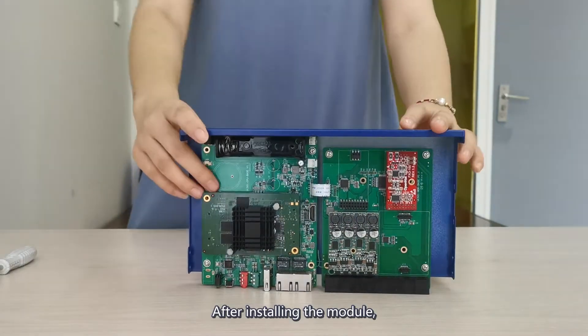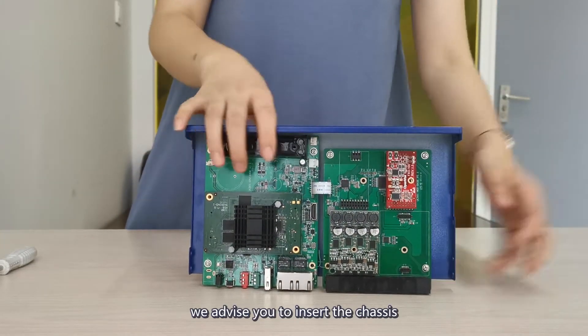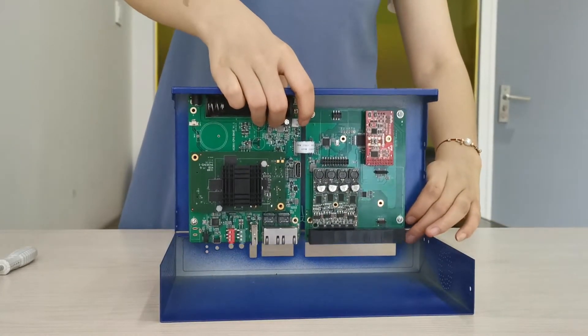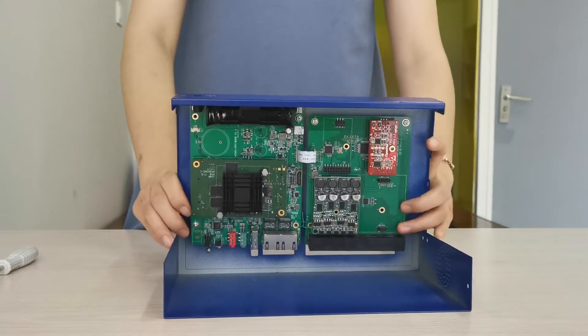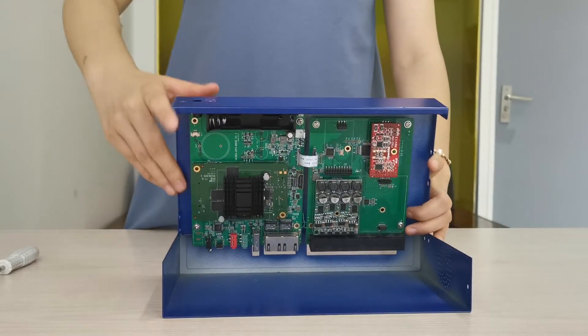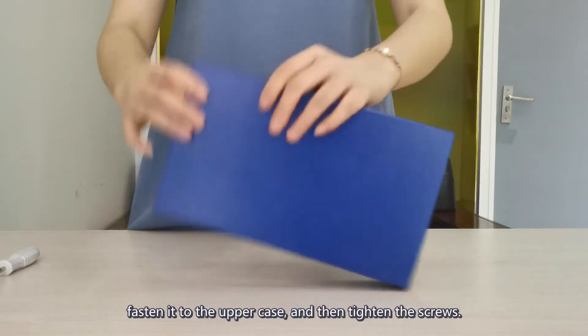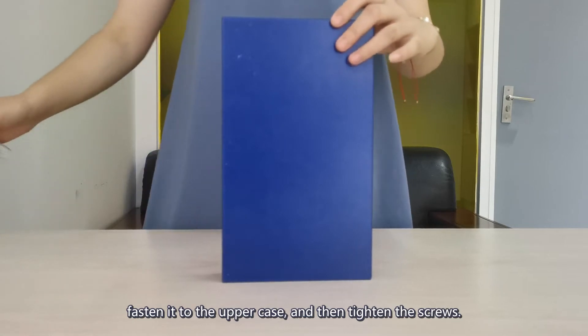After installing the module, we advise you to insert the chassis vertically like this. First, fasten it to the upper case and then fasten the screws.